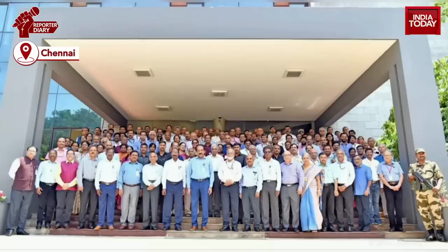Hello and welcome to India Today. With just a few more days for the launch of Chandrayaan-3, here are more details about the mission. ISRO is all geared for the Chandrayaan-3 launch on 14th July from Sriharikota.